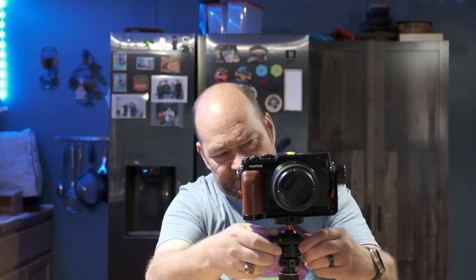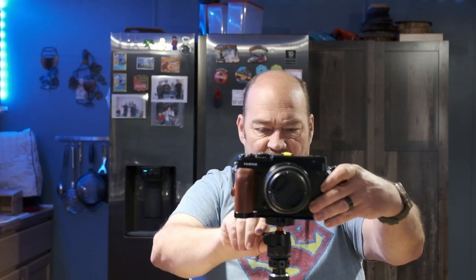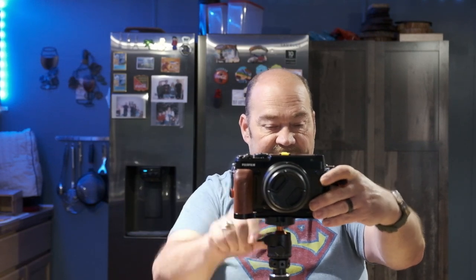Some photographers will use their L-bracket and keep their camera in the horizontal orientation for landscapes, and then if they want to do panoramas or vertical portraits, they'll just loosen up the ball head and flip the camera. You can actually use the bottom plate for both horizontal and vertical shooting. It can make things extremely convenient for whatever style of shooting you like to do, whether it's landscapes in horizontal or portraits in the vertical setup.